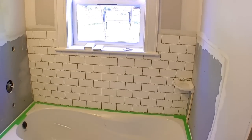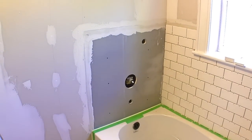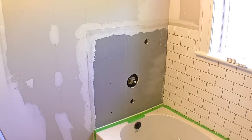The back wall is done. I still have quite a bit of mortar left, so I'm going to go ahead and get started on the end wall and get as much of that done as I can.